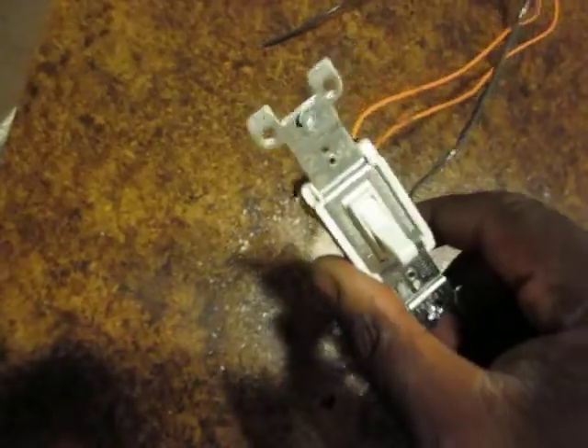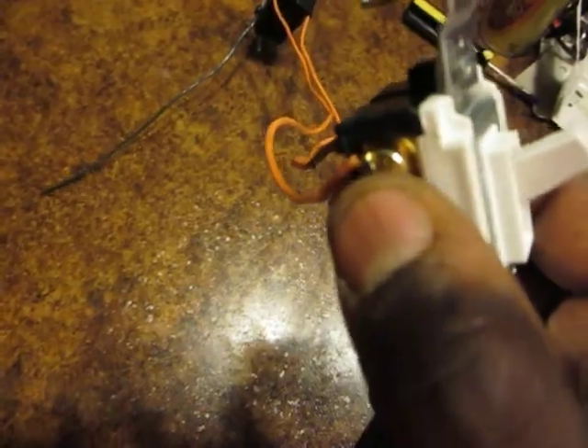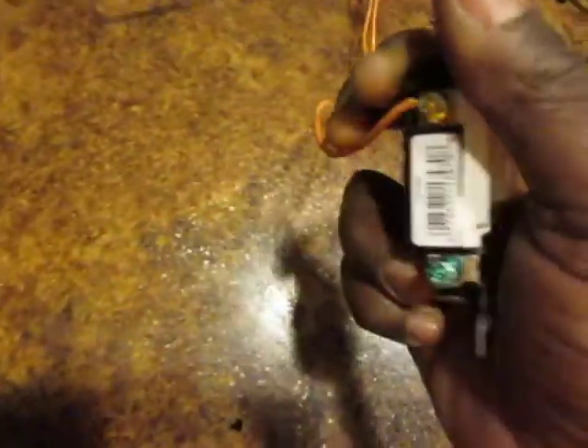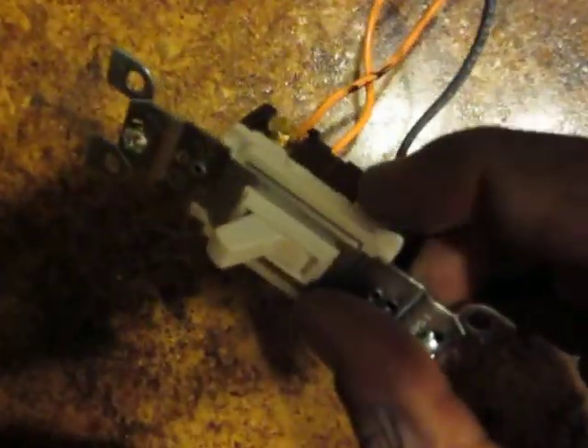Now, what it is — first of all, a three-way switch has no on or off on it. It just says it's blank up here. It's got nothing. It's blank. And it's got three wires, three screws: a gold one, a gold one, and a black one. Now, this green one down here — don't worry about the green one.